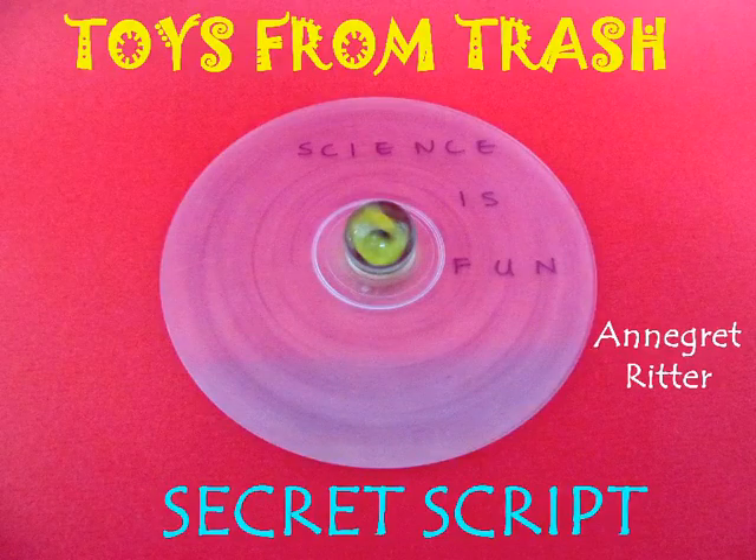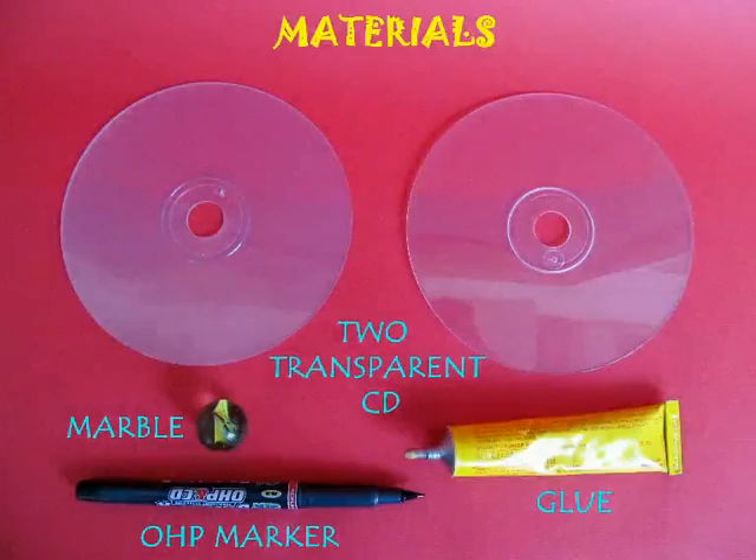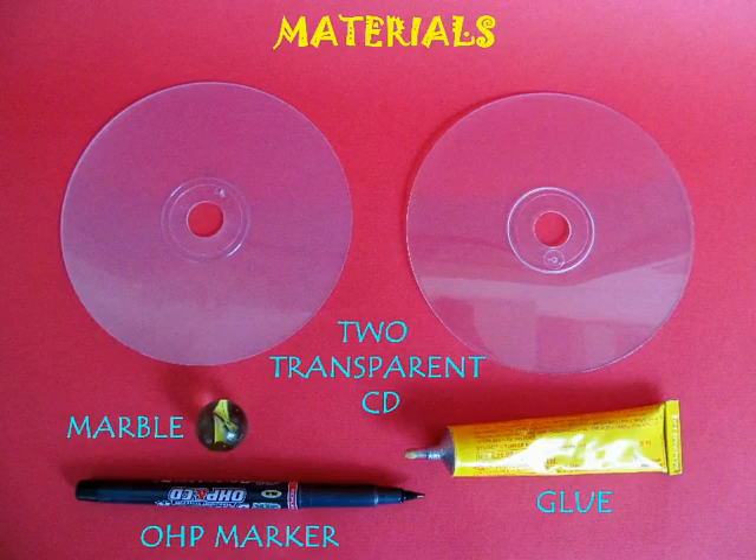The secret script will absolutely fascinate you. You will require two transparent CDs, a marble, rubber glue, and a marker.